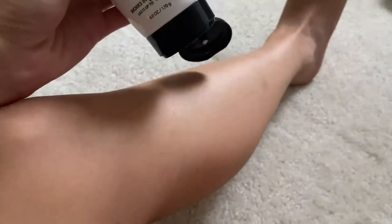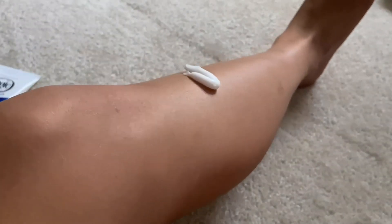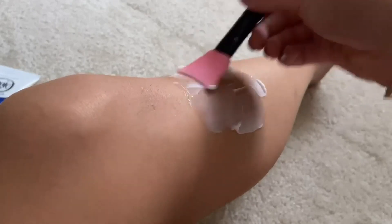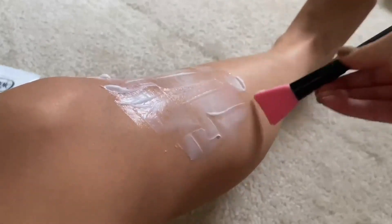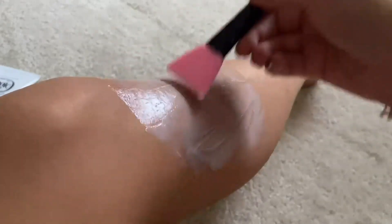I'm going to take the shave cream and put just a little patch test on my leg — literally just that much. I'm actually using this little face mask applicator to smooth it on. I'm just going to smooth a thin layer in this little patch on my leg to see how it all works out. If I don't have any reaction to this, then I will put it on a larger area of my body.